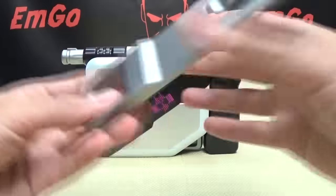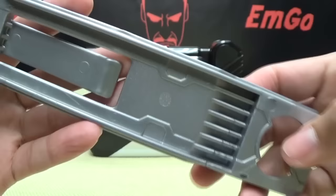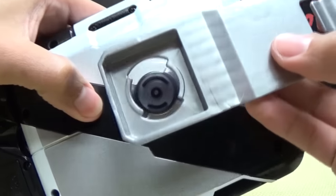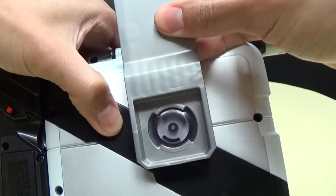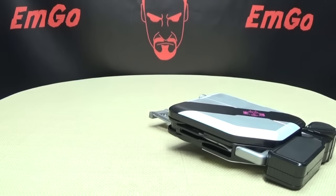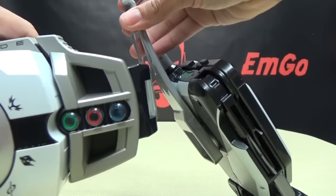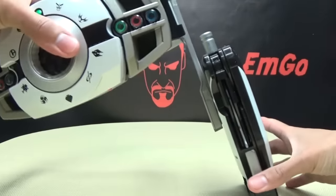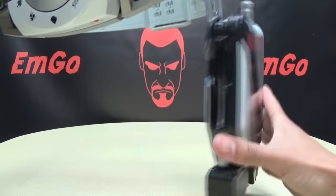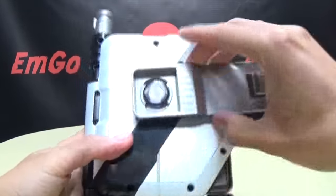It does include a little holster cast in silver plastic with some molded-in details. To attach it, you line it up sideways, then straighten it out to lock it into place. You can then hook it over the belt of your Deca Driver. I'll just remove this for the rest of the review since we won't be needing it.